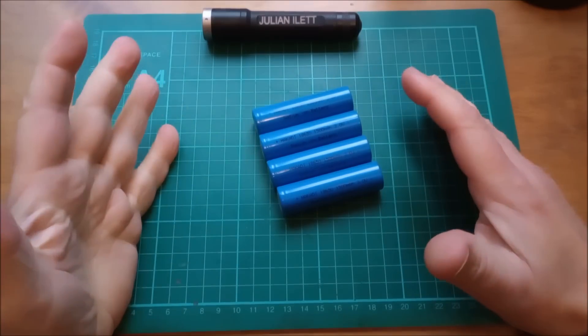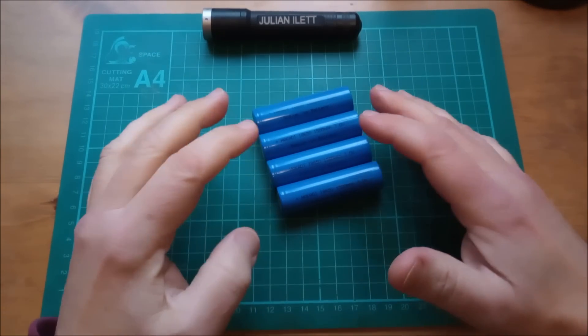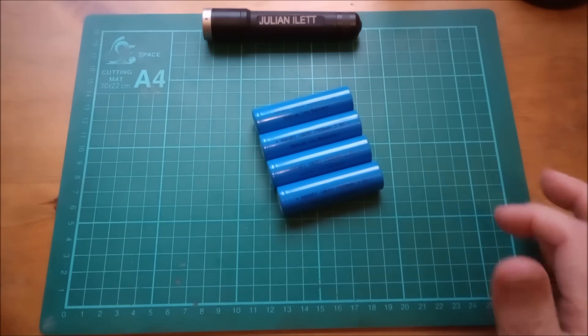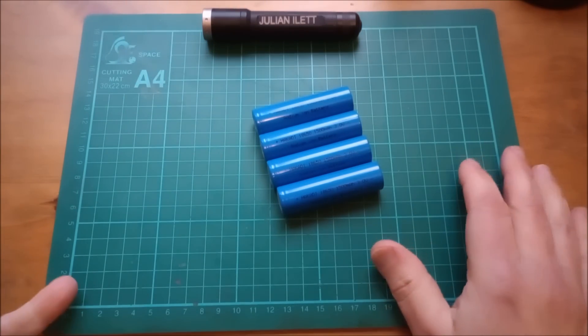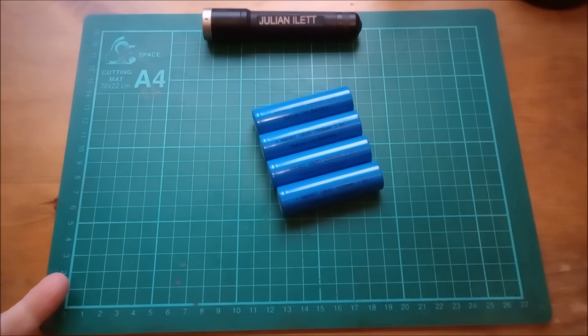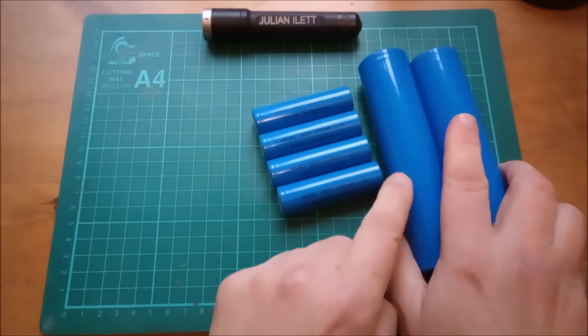Hello! Remember these? 18650 sodium ion batteries from hokardibattery.com. Well, hokardi battery very kindly got in touch and said, would you like some more sodium ion batteries? And I said yes. So they've also supplied me with these.